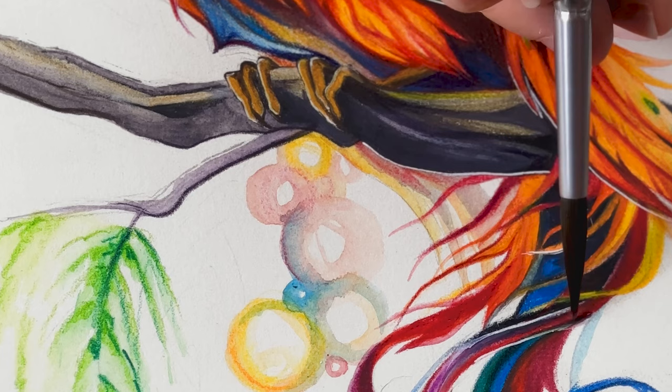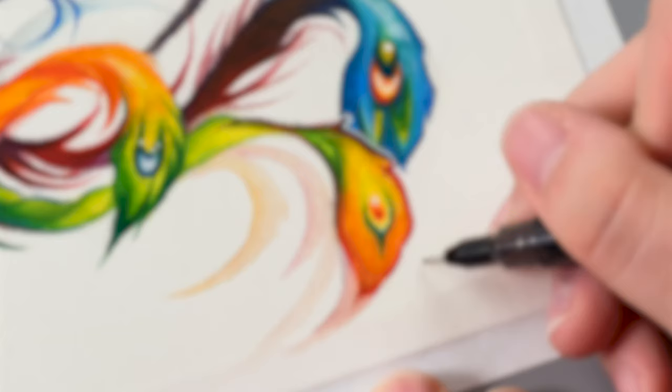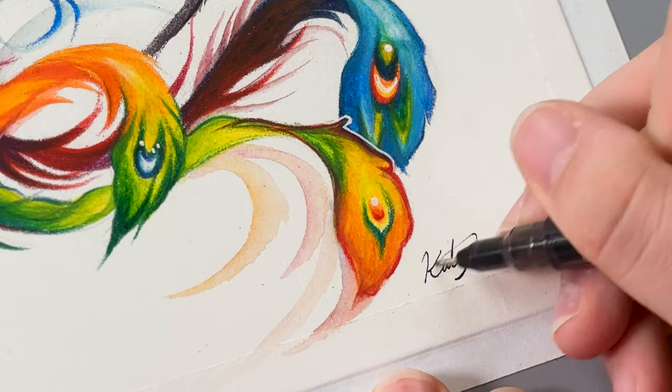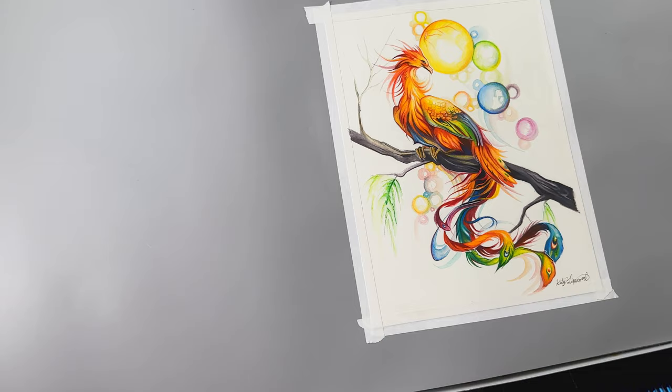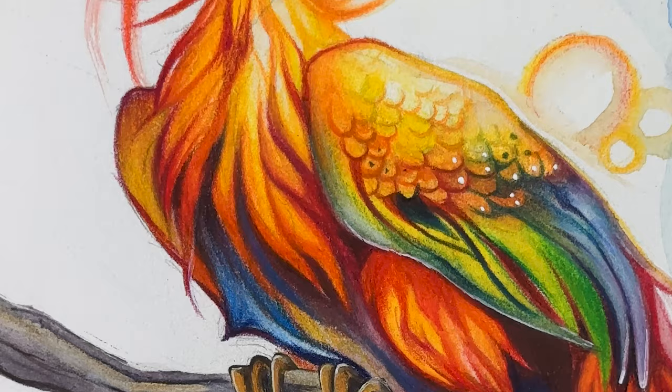After the ink dries, I can use the Inktense to incorporate the highlights into the drawing. This step is subtle, but I find it really helps to bring the piece to life. The last step is to use a Derwent liner pen to sign the finished piece. And there we have it, our radiant rainbow phoenix brought to life with Derwent Inktense watercolor pencils. The Inktense were the perfect choice to achieve vibrant colors, allowing me to layer and blend each pigment into an unforgettable image. There's a world of possibilities with these versatile pencils.